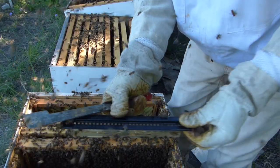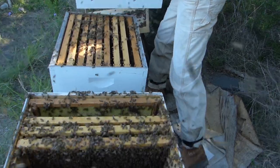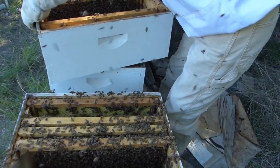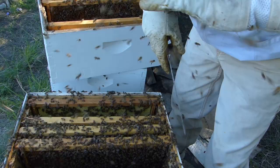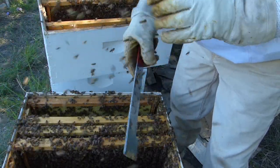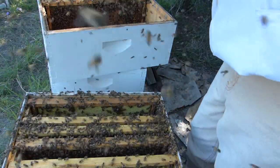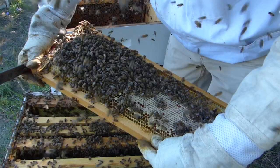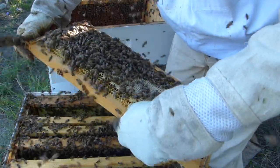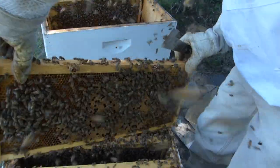Let me get this hive beetle trap out for just a minute. The medium frames from this first box are going in here. One got me — that burns every time. I would like to see the queen just for my own curiosity, but I suspect I'm not going to with as much that's going on. There are so many bees everywhere. I'm trying to put the ones with honey toward the outside and the ones with brood toward the inside.